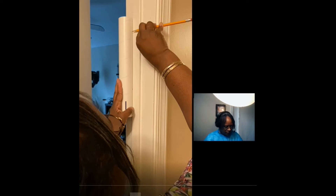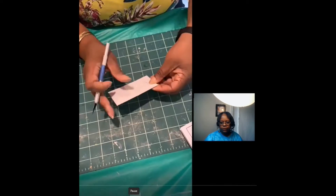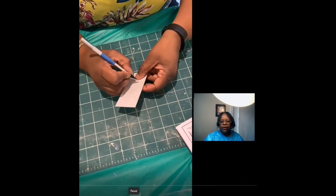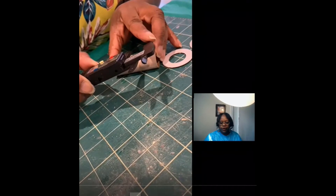Here we are punching out the centering wings. You'll need to be extremely careful with the exacto knife — it's a sharp point. If you've not used an exacto knife before, please talk with your parents or a responsible adult to ask for assistance or to have them monitor you while you're using it to make sure that you stay safe.